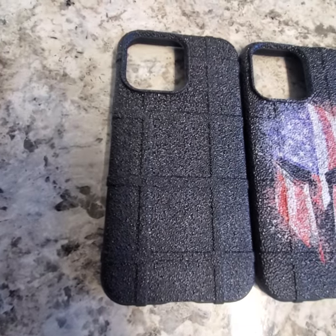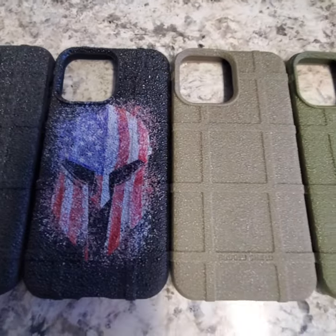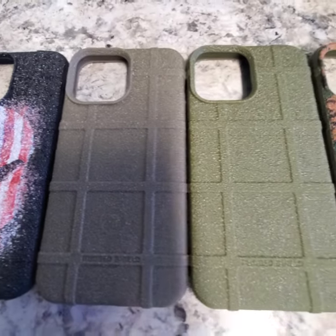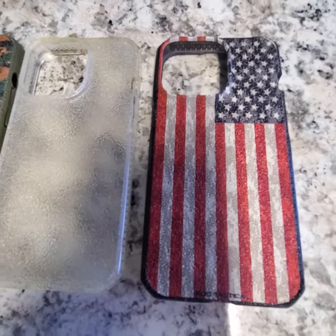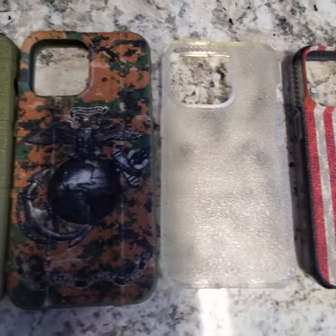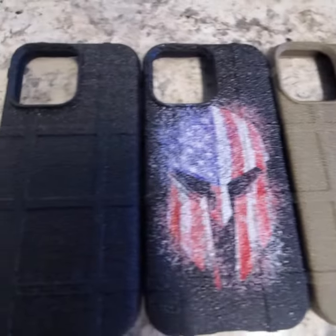It's available for Rugged Shield, Pelican, Urban Armor Gear, OtterBox, by itself on a flat dark earth, OD green or black, or over the top of a print of ours. It's called armor grip and you're gonna dig it.